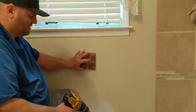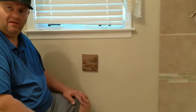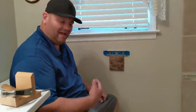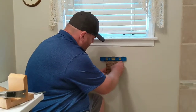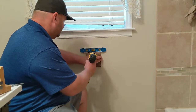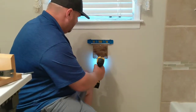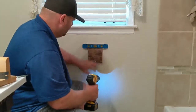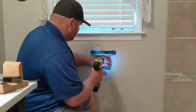Before I tighten it all the way, we'll get a level on there just to make sure it's good, and then we'll mount the toilet paper holder to it and we'll be done. We can obviously see we're crooked, so let's straighten it up. Right there is going to be level — well, it's going to be a hair off. The top one's not tight yet, that's why.